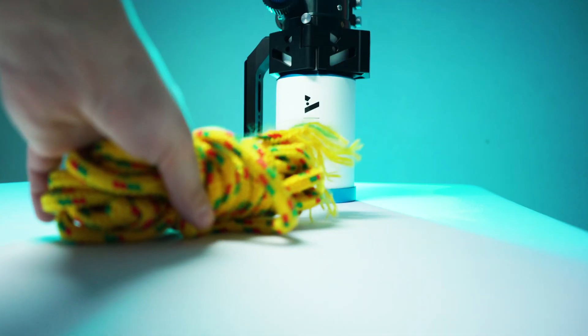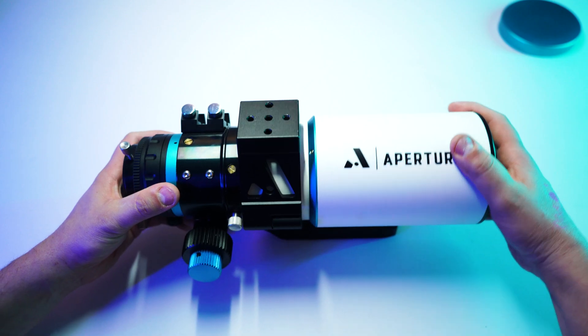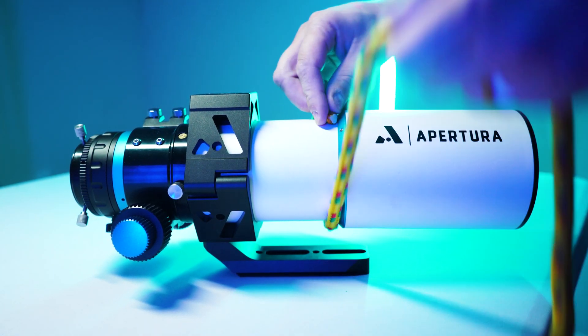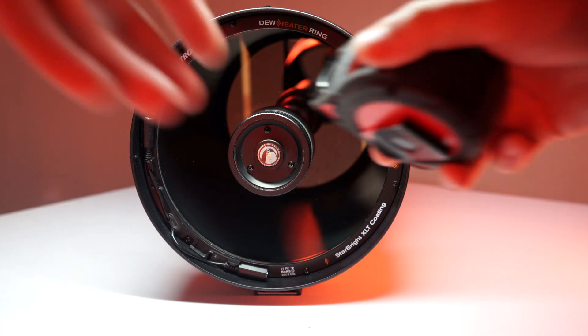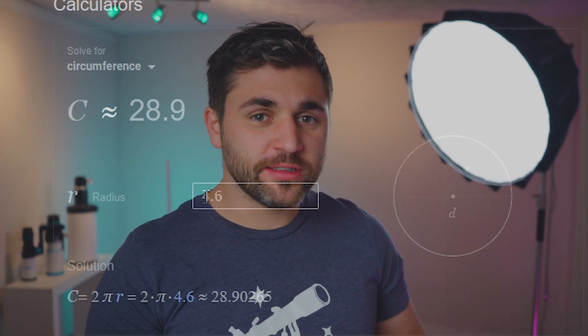Let's talk about how to measure your telescope to ensure that you're ordering the right size dew strip for your system. The easiest way to do this is with some string and a tape measure. Extend your dew shield and measure the circumference of your scope behind your dew shield using the string. Pinch your fingers where the string meets, then lay out your tape measure and measure the length of your string. Another way is to measure the outside diameter of your optical tube and do a little bit of math to get the circumference.